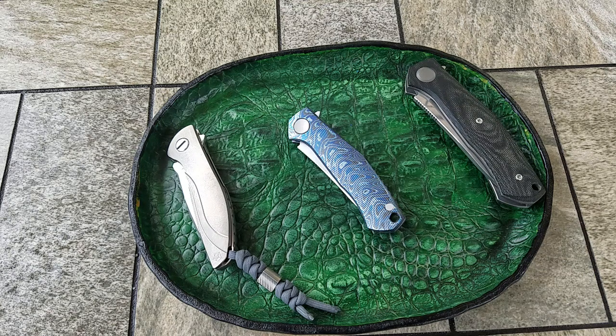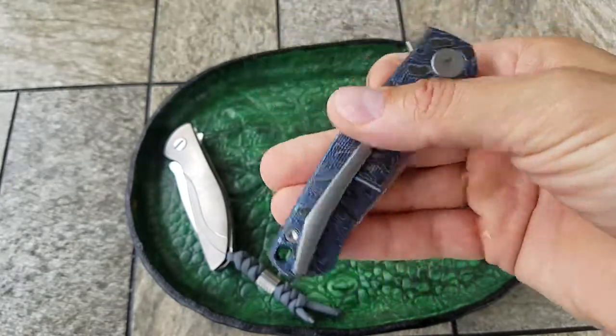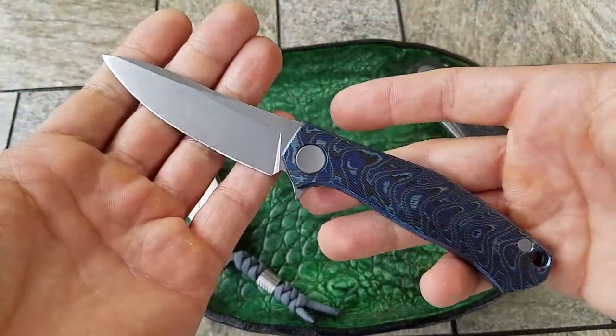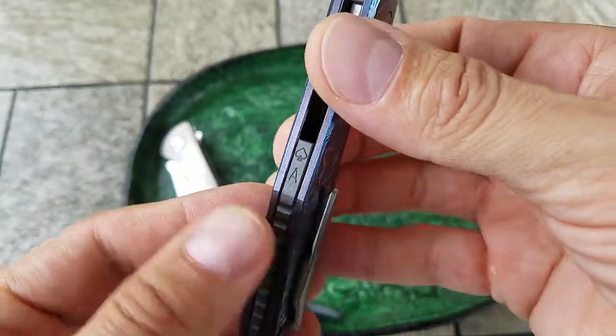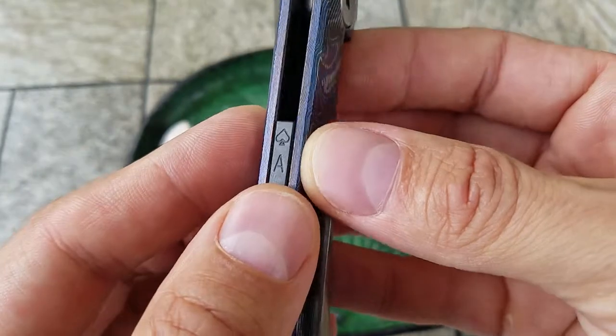Today I want to show you one of the knives from a super cool project called Born in Vegas Cards 5, by famous knife designers Dmitry Sienkiewicz and Sergei Shirogoro — the Mini Cannabis. 54 knives, 54 cards, as you can see right here on the backspacer, with an engraved card from the deck.